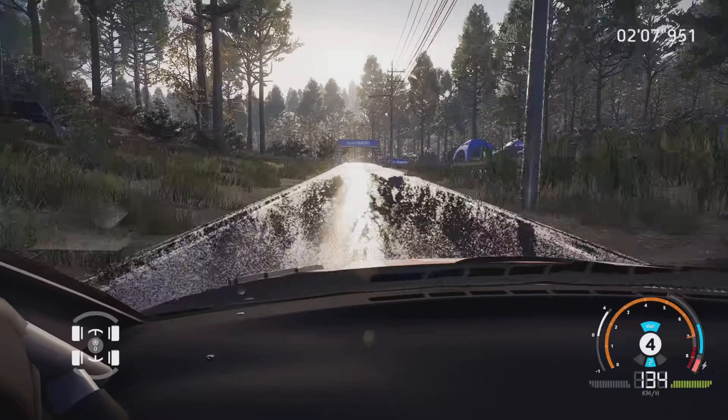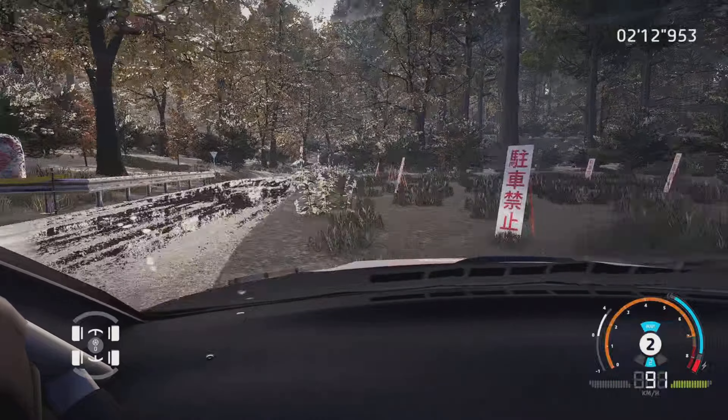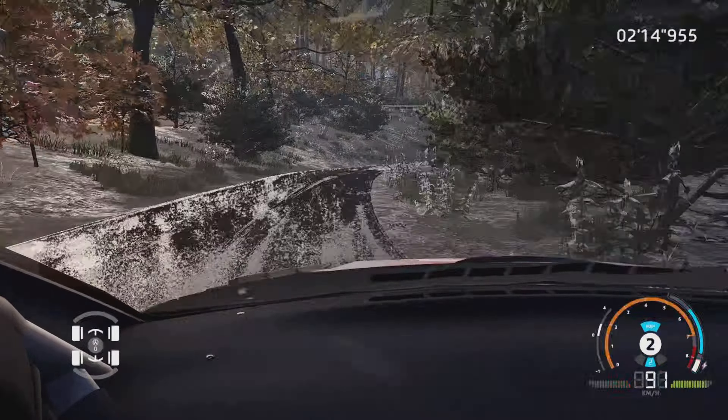Gauche 6, frein, 30 mètres. Droite 3, étroit, dans droite 4, ferme en 2, et épingle gauche, dans droite 5, ferme en 2, 30 mètres.